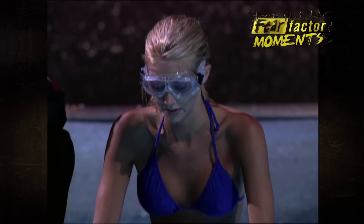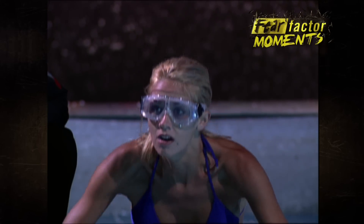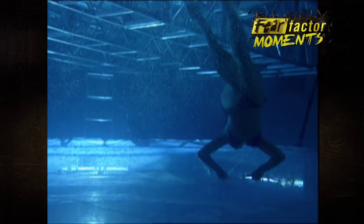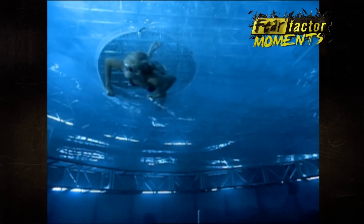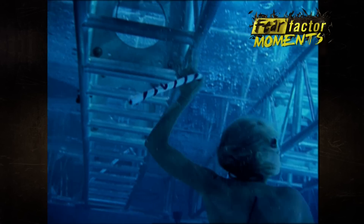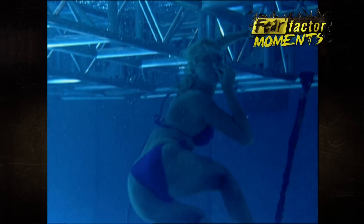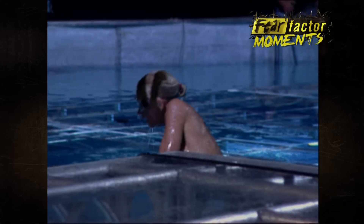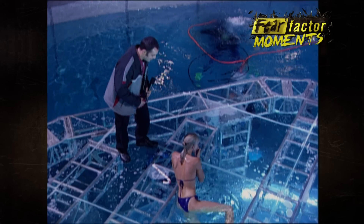Here we go, in three, two, one — go! All right, she's moving, she's moving! All right, she's got it, she's coming back up. She's having trouble finding the hole. She can't find it. There she comes, she's coming — there she goes! Time! Nice!